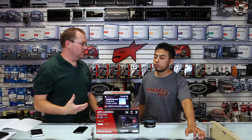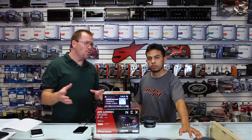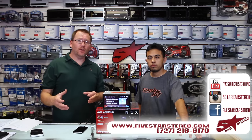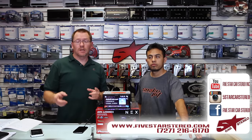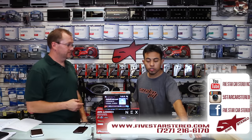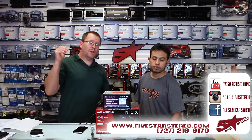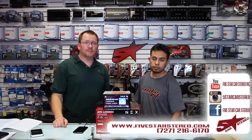That brings this one to an end. If we talked about something too fast or missed a feature, we have a playlist for the 2016 NEX where we dive deep into each feature individually. If that still doesn't answer your questions, feel free to leave them in the comments below and we'll get back to you. If you liked our video, please subscribe. Otherwise, thank you for watching — you can find us on Facebook and YouTube. Have a great night, we'll see you next time, bye.